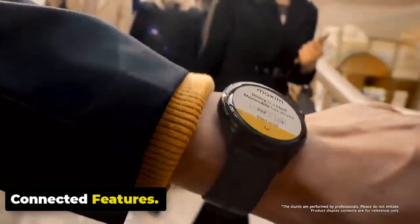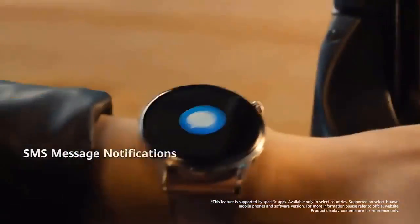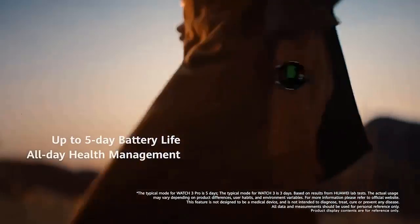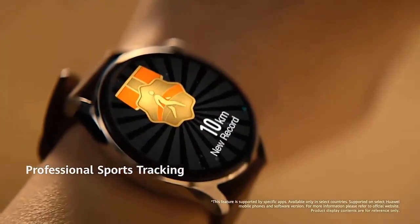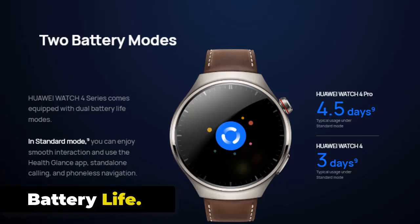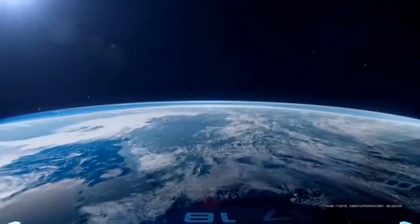Connected features include email and IM options alongside Bluetooth 5.2, GPS, NFC, speaker, multi-sports mode, smart notifications, music, safety and tracking features, stocks tracker, Connect IQ Store, and power manager. The Huawei Watch 4 Pro is powered by a robust 790 mAh battery.